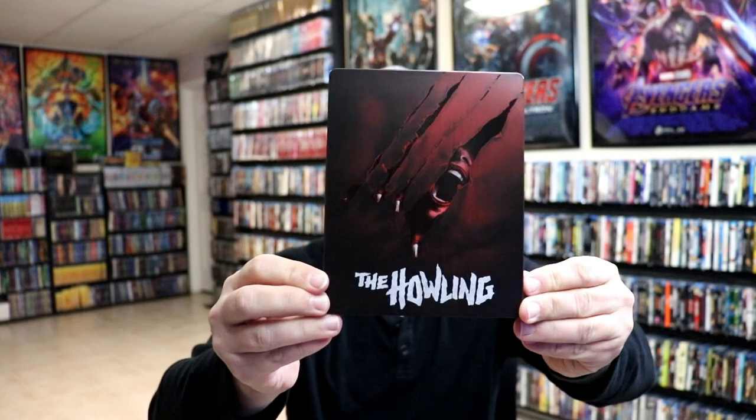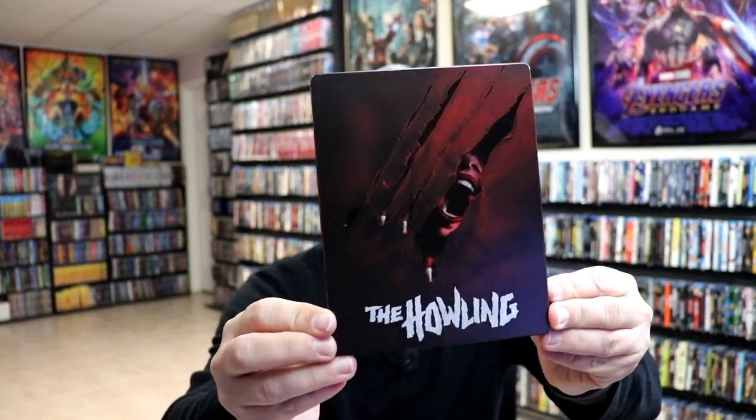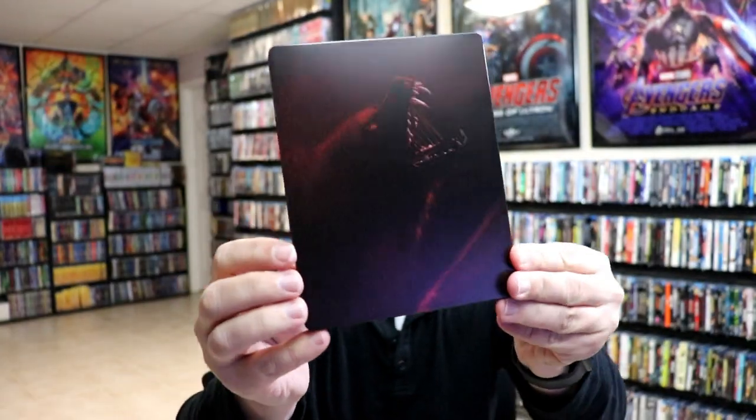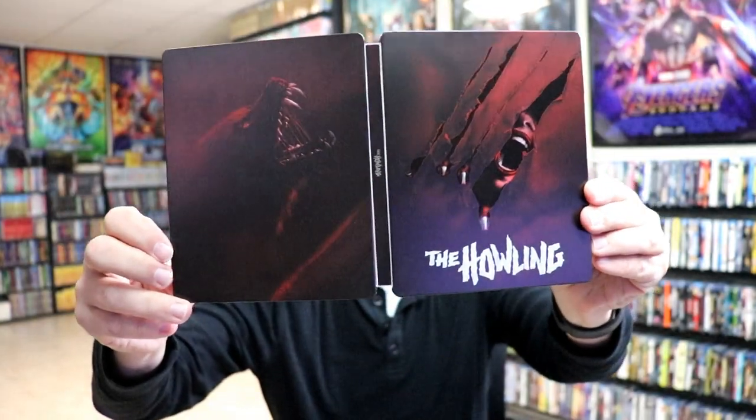I've got the wrapper off and the J card removed. Here's the front of the steelbook. It is a matte finish with some spot gloss where the claw marks are. There is no embossing or debossing. Really nice looking image there — I really like that. And then here's the back. Then we open it up and we've got the front and the back together, with the title on the spine.